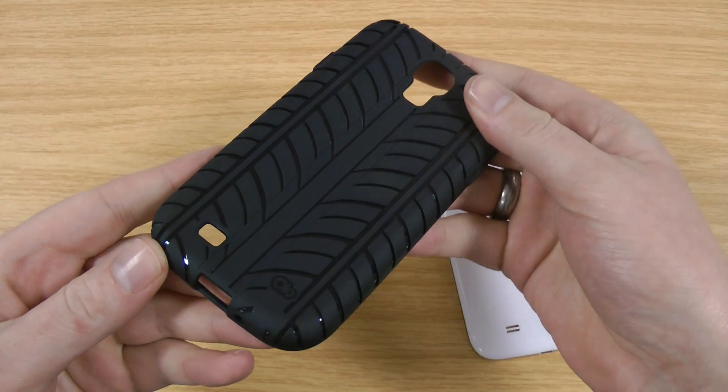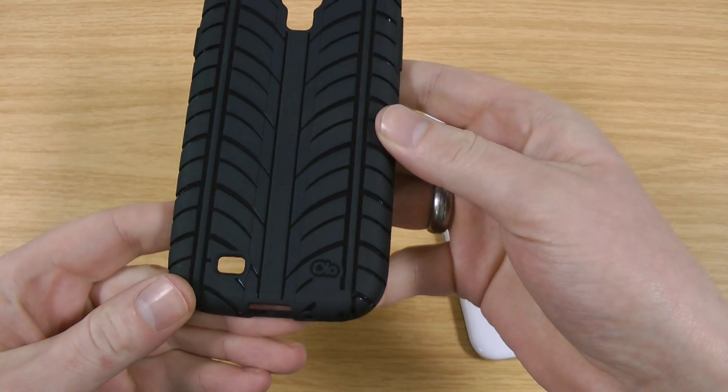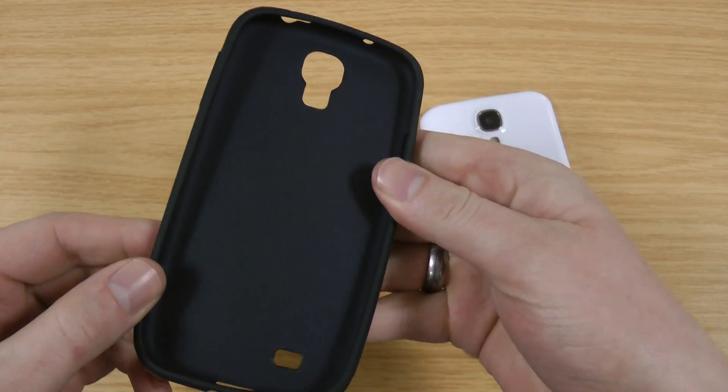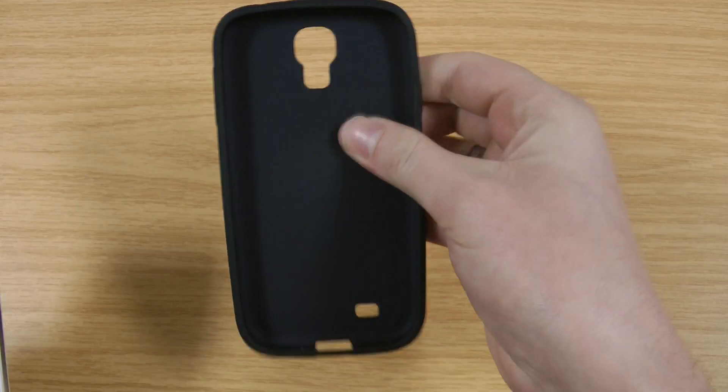This is the case itself. It gets its name Tread from the tyre print tread on the back. There's the Olo branding. These are actually made by Casemate — it's kind of their budget range, but still a decent case.